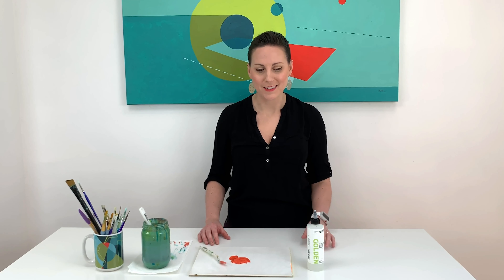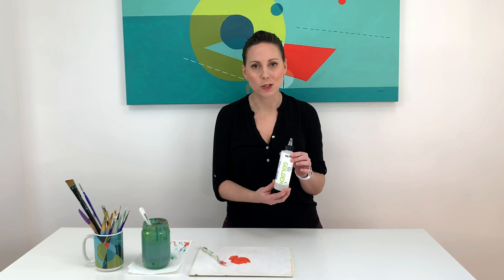Hi everybody, welcome back. Have you ever run into an issue where your acrylic paint is drying way too fast? There's a solution for that — it's called retarder. It extends the drying time of your paint, making it a little bit easier and longer to work with.